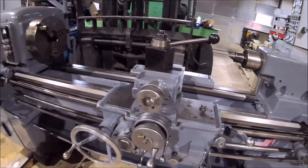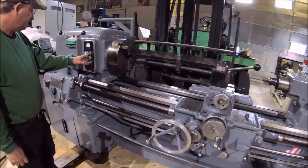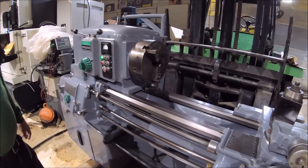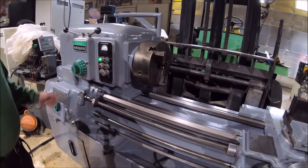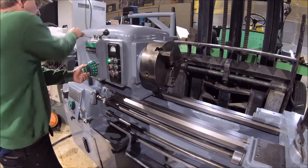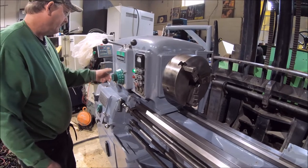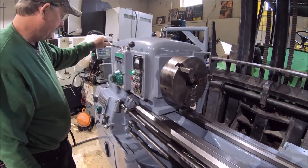It's a really high quality machine, built to last a lifetime. Let's get the machine up here and show it at 14 RPM.